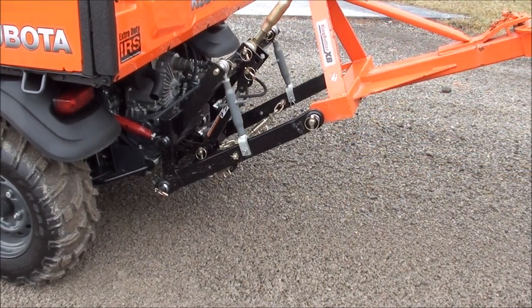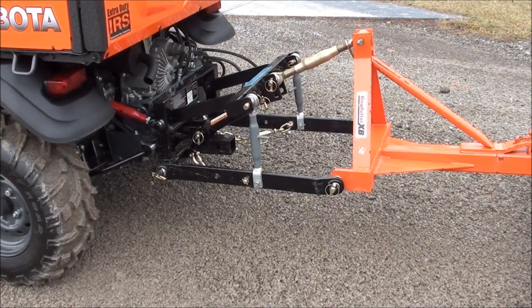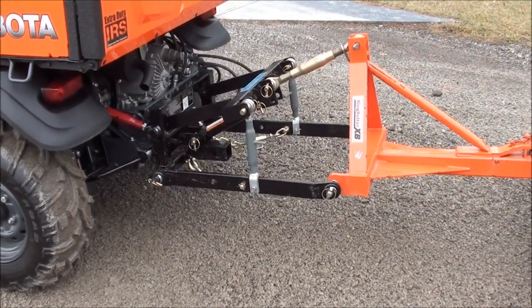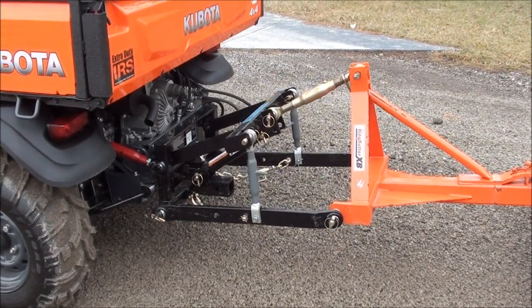This hitch also has 500 pounds of hydraulic down pressure, allowing the user to operate a landscape rake, aerator, or any number of implements, without requiring the addition of any weight.